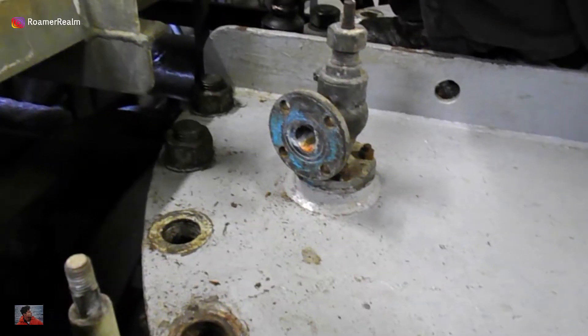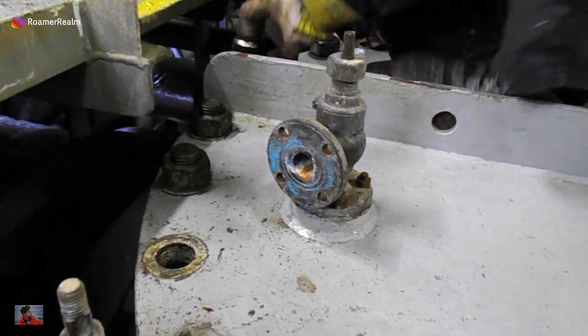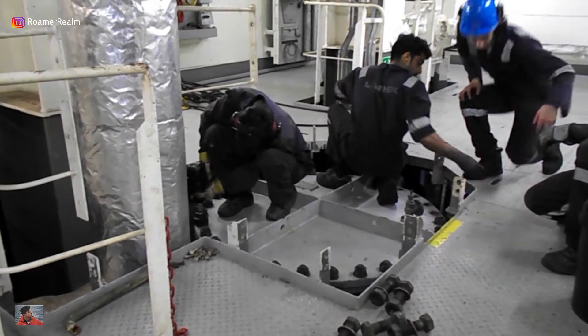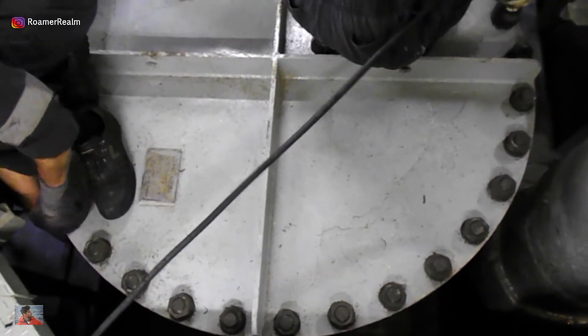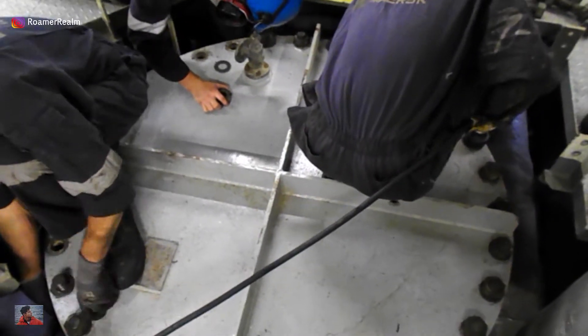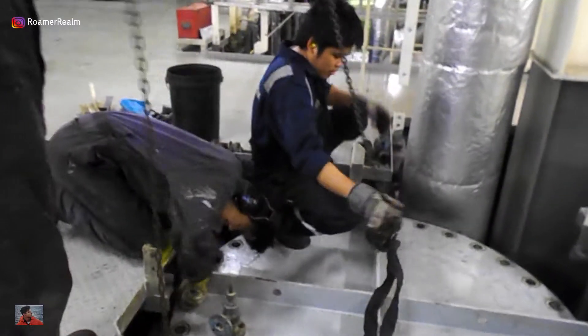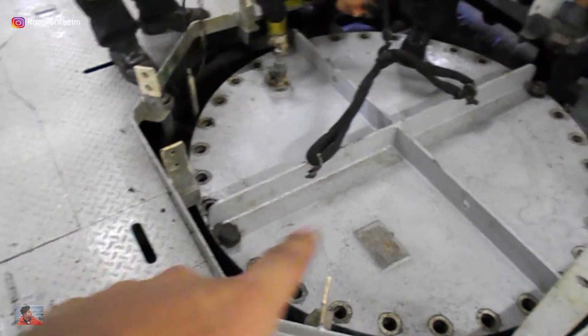To access the sea chest filter, we have to remove the lid. But before we remove the lid, we have to make sure that it's isolated and depressurized. This is done by opening and then keeping open the vent valve. Once it's confirmed that the isolating valves are holding and the system is depressurized, the securing nuts and bolts on the sea chest lid can be removed. Note that it's always good practice to keep three or four of the nuts and bolts loosened but still in place — I would say at least two.